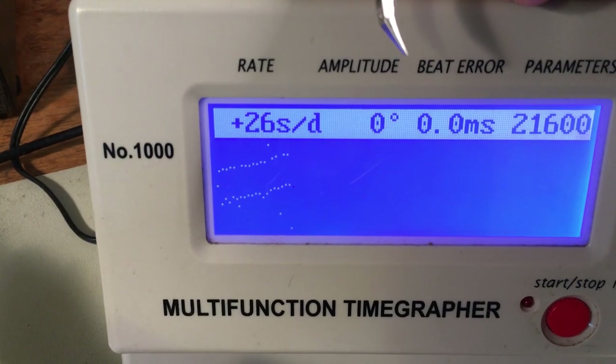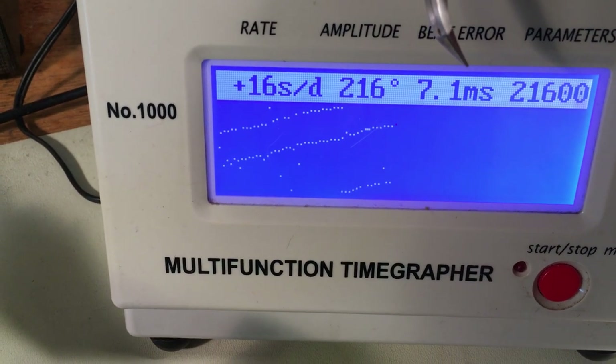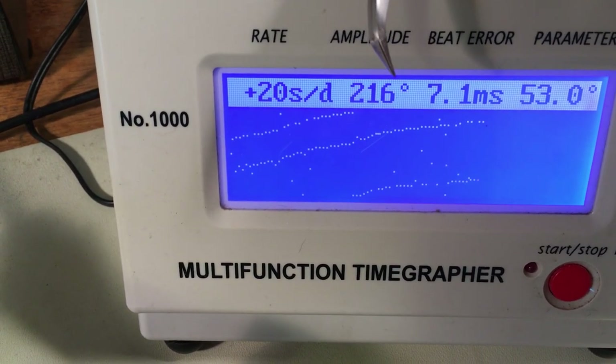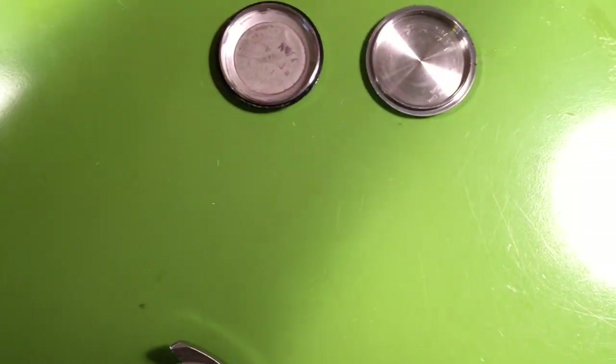Let's see what the 7002 is doing — always interesting to see what an unrestored 7002 will do. Lots of beat error, way out of adjustment. Look at that — wow, holy cow! Somebody must have been fiddling with the balance. Even with that much beat error, look at the amplitude I'm getting. Goodness gracious — that's a lot of beat error, but the amplitude is still decent. That's the 7002: they will continue to run well under some pretty funky conditions.